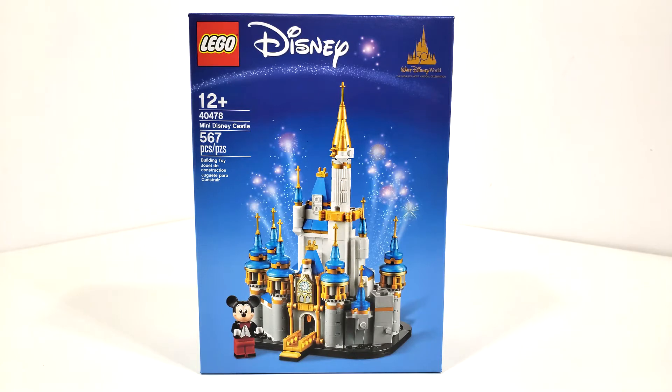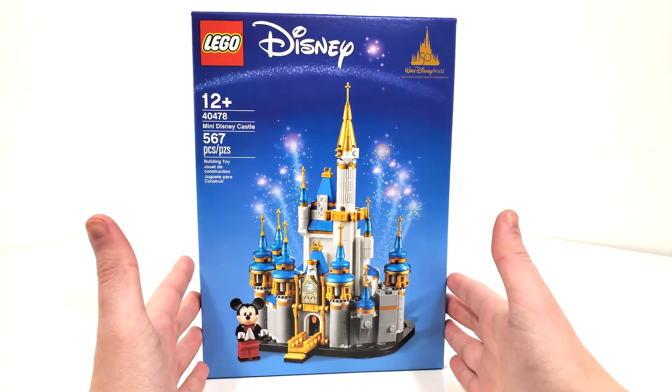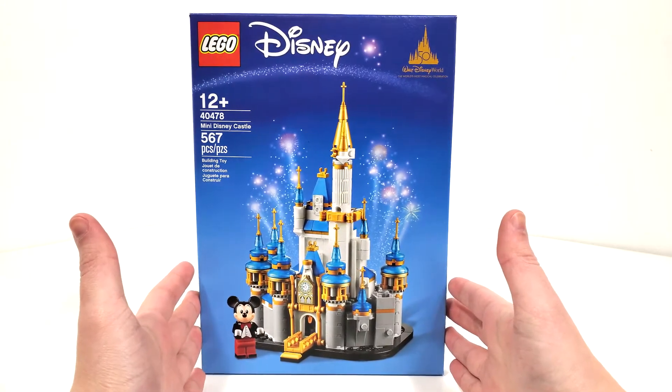Unfortunately, though I hate to say it, this is probably the closest I'm ever going to get to owning a Disney castle in LEGO form. I would love to get that direct-to-consumer one day, though — one day that will be.